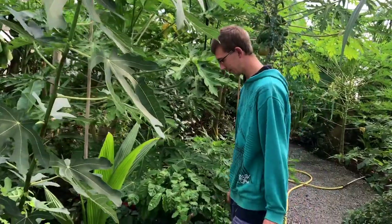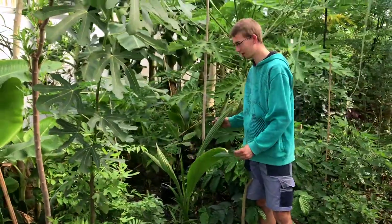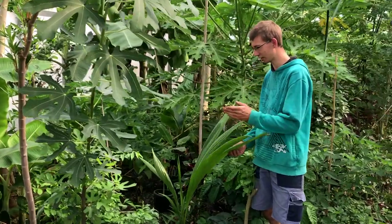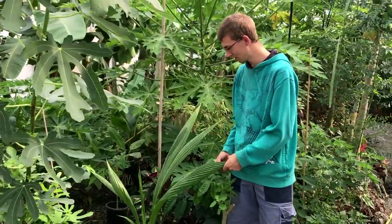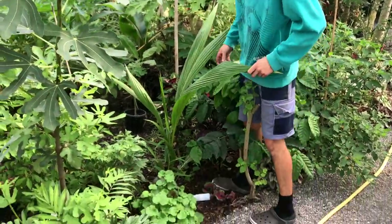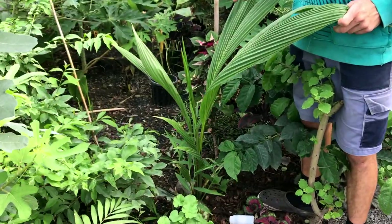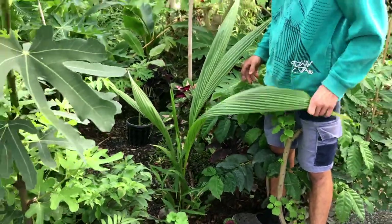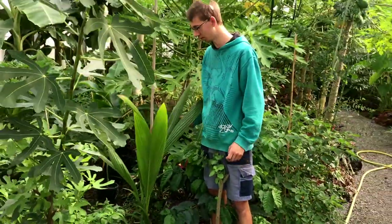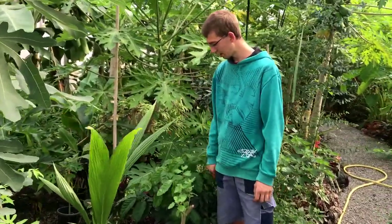Next to a fig tree we have a coconut palm. Quite unusual to have figs next to a coconut palm, but it works quite fine actually. I had a coconut palm before but I forgot to water it so it died. But this one will not die because it is planted out in the ground and not in a pot.